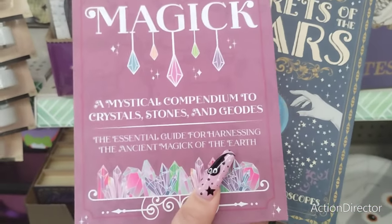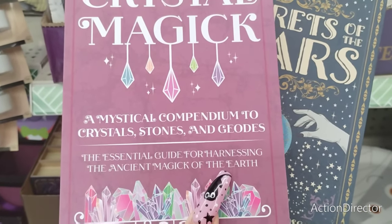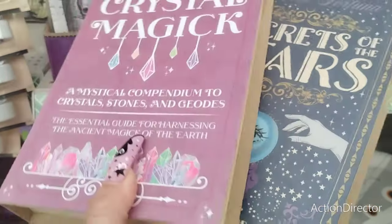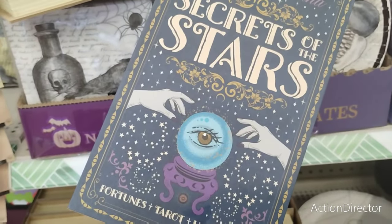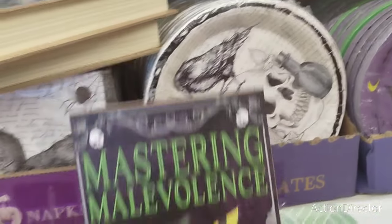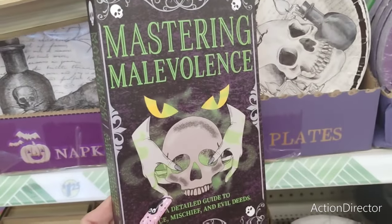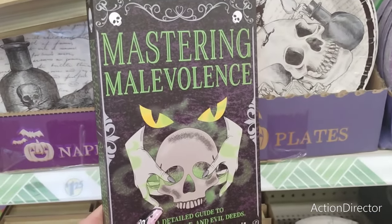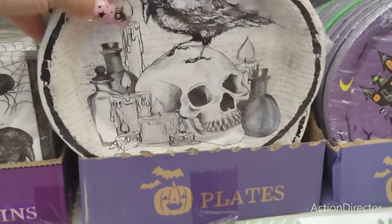They also have the faux books: Crystal Magic, A Mystical Compendium to Crystal Stones and Geodes, Secrets of the Stars, Celestial Futures, and Mastering Malevolence. These are actually better made than the ones last year. They also have these really nice plates with the skull and the crow.